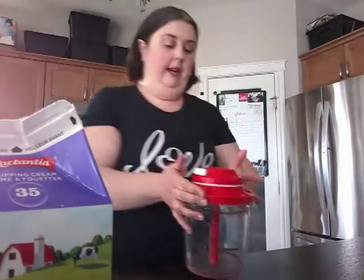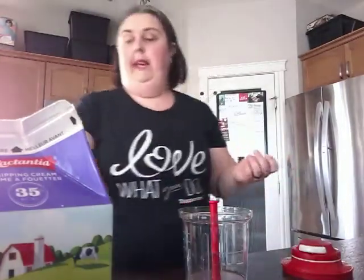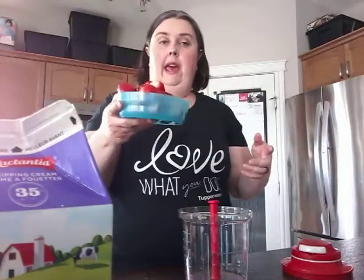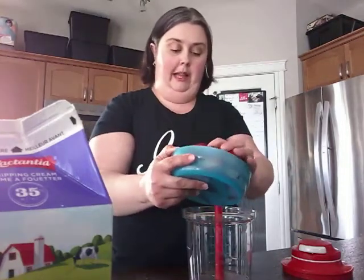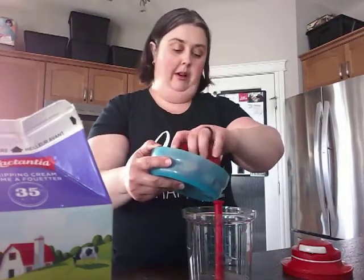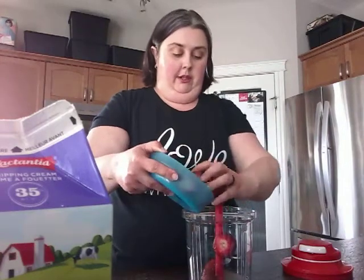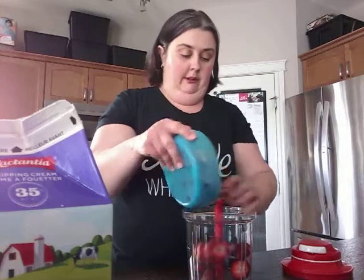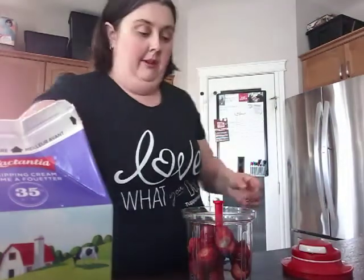While those are cooking I am going to make the strawberry portion that goes in between the two layers of the cake. You're going to take a pound of strawberries — about one small clamshell worth — and put them into the Power Chef. I'm going to add a quarter cup of sugar in with them.